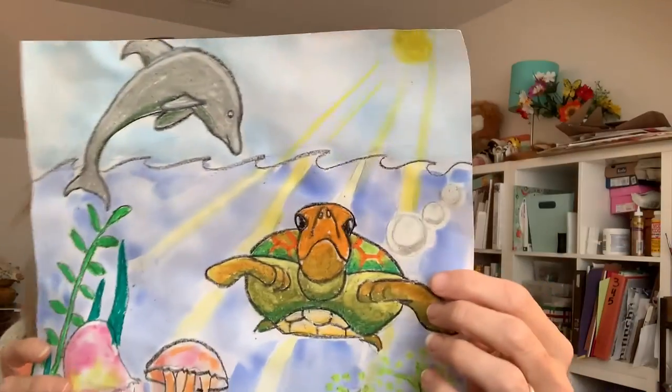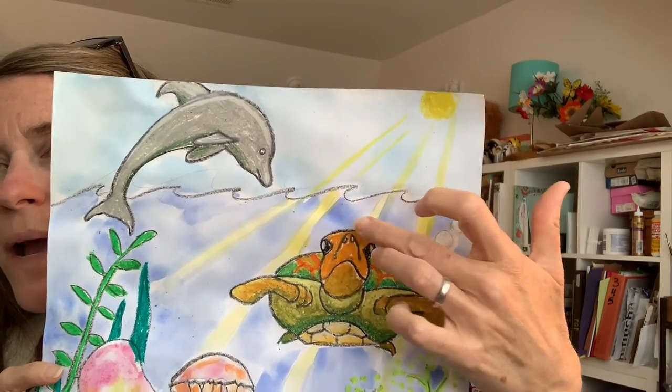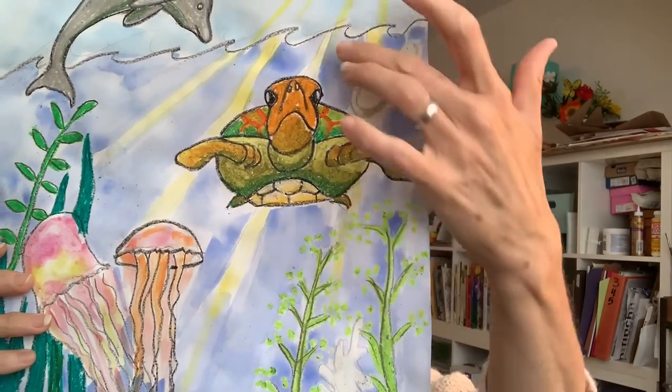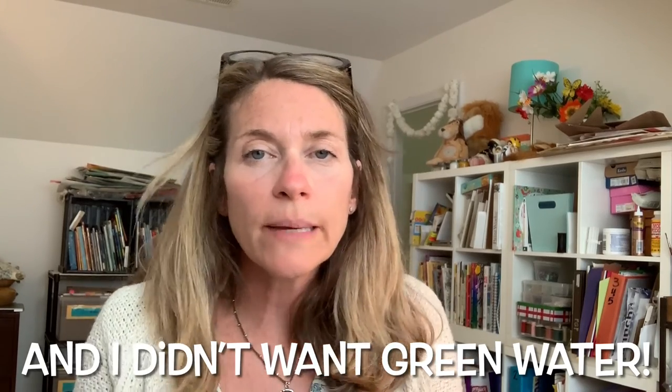I didn't film myself painting because we've done this a bunch of times. I did try to go around the elements in my picture with the watercolor paint because I didn't want the oil pastels to smear. Right here where there are yellow stripes, I left that part of the paper white when I painted because I wanted to put the sun's rays coming through the water. Once the blue paint dried a bit so yellow wouldn't bleed into it, I went in and painted those little stripes yellow.